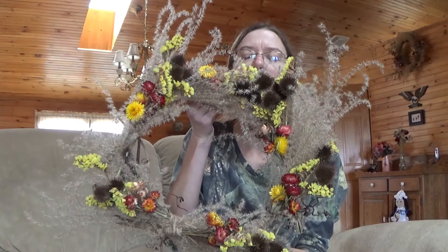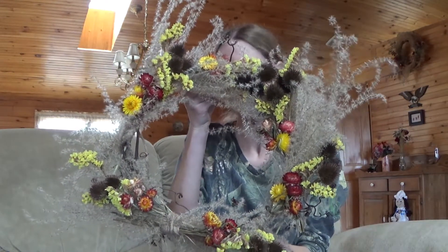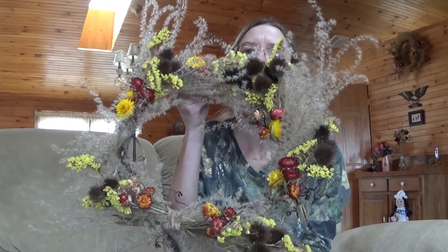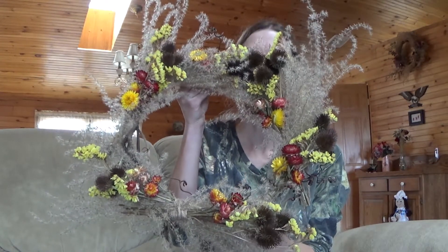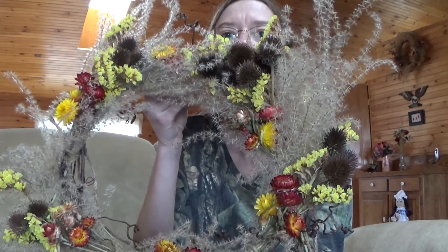This is an arrangement done with dried flowers, and this is one that I did up. This one here was my mom's birthday present. Some of my favorite flowers for dried flowers are Statice — that's always a good choice, and that's the yellow flowers here.